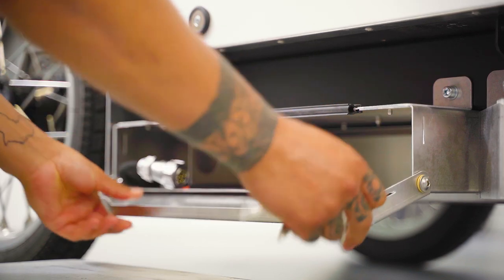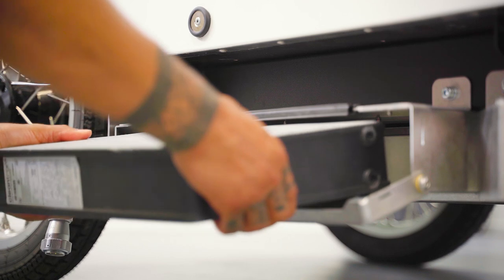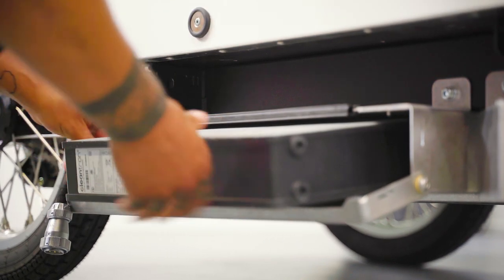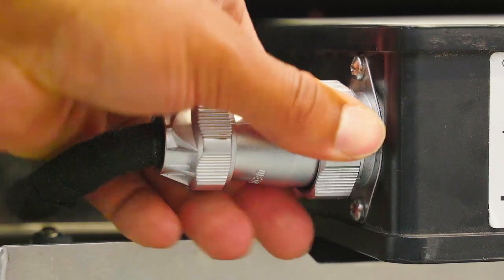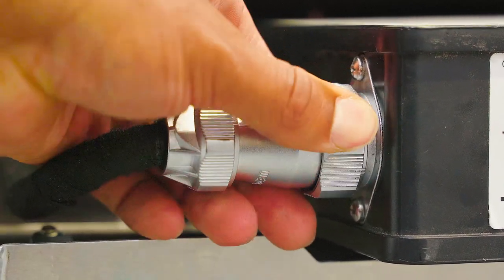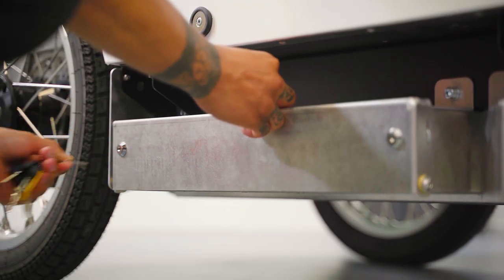Remove the battery from the charger. Open the battery compartment under the bike and slide the battery halfway in with the connector facing the correct side. Align the notches of the connector with those of the battery and tighten the connector until you hear a click. Fully insert the battery and lock the battery compartment again.